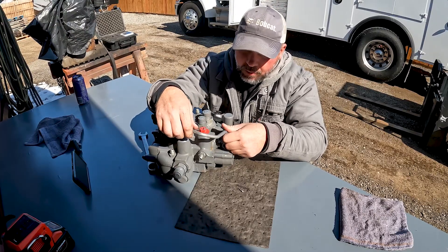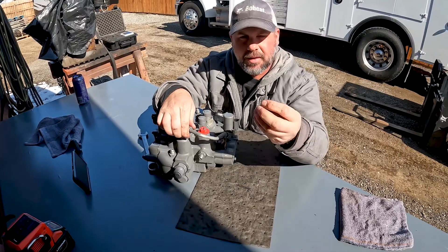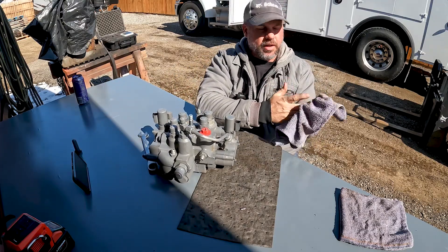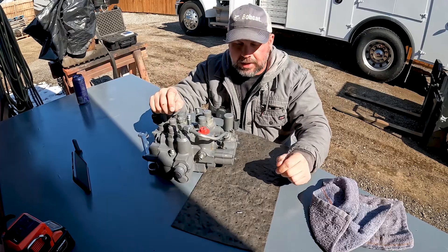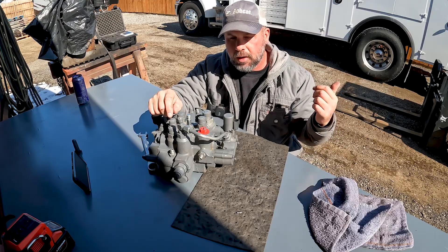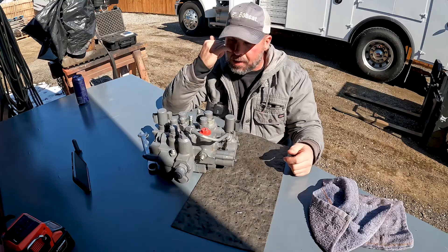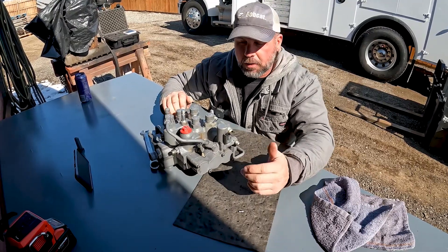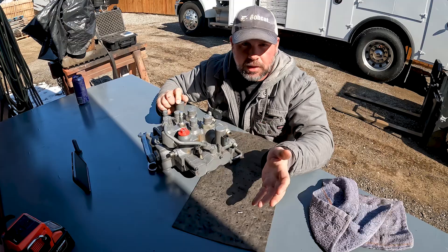Wouldn't that be a problem? No. What Bobcat says is that the reason they put this poppet — this check valve — in there to maintain pressure, is because on older machines the pumps didn't have enough flow. Apparently what was happening is the fan circuit would go full-on and working functions would lose enough charge pressure to hold the BICS open and the machine would lock up. That's why they put the poppet in there. But now the new machines have such good pumps with such high flow, or maybe the circuit is designed better, where they don't need this fitting. So Bobcat actually recommends just taking this out and replacing it with a regular fitting — but if we just clean all that out, it is effectively a regular fitting.